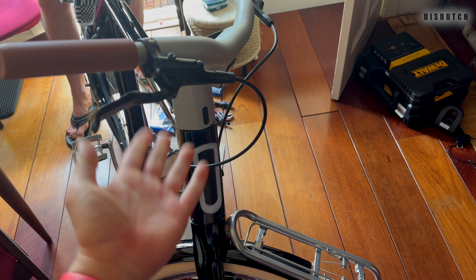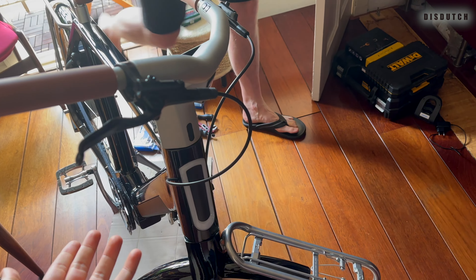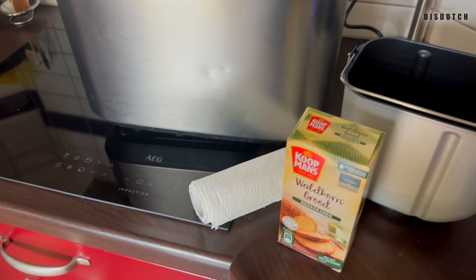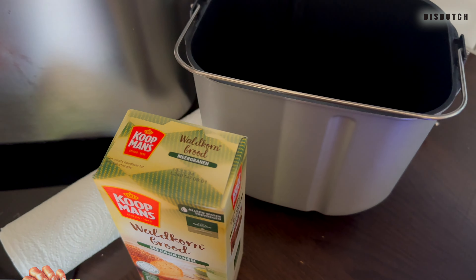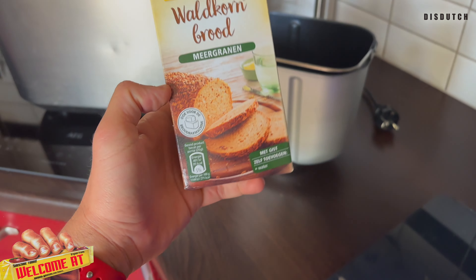Hey guys, so we're still in the middle of this vlog that you really should watch if you're thinking about getting an e-bike. Specifically, Filoretti troubleshooting. We did a couple of troubleshooting, but what I want to do in this video has nothing to do with e-bikes.